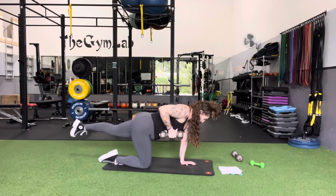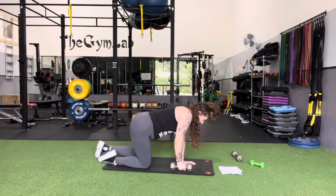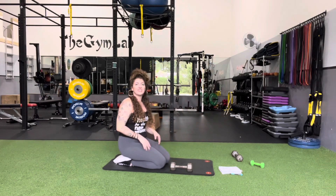Big exhale as you pull, then inhale as you bring it down. Don't forget to switch sides, and good luck!